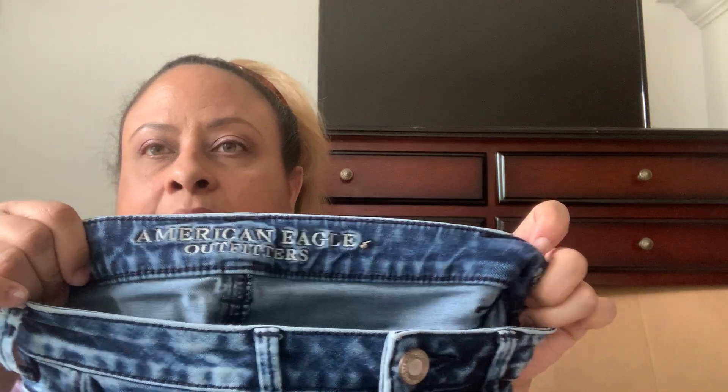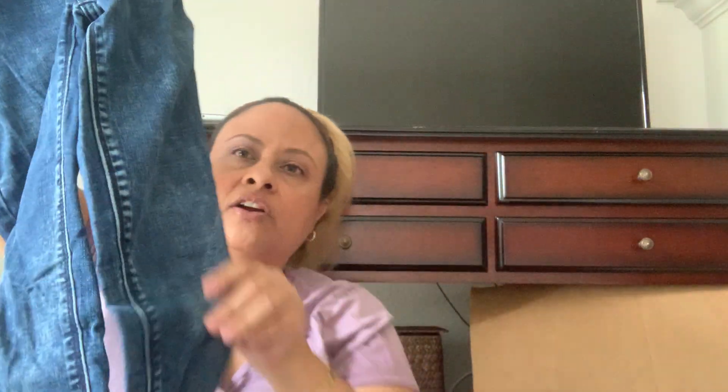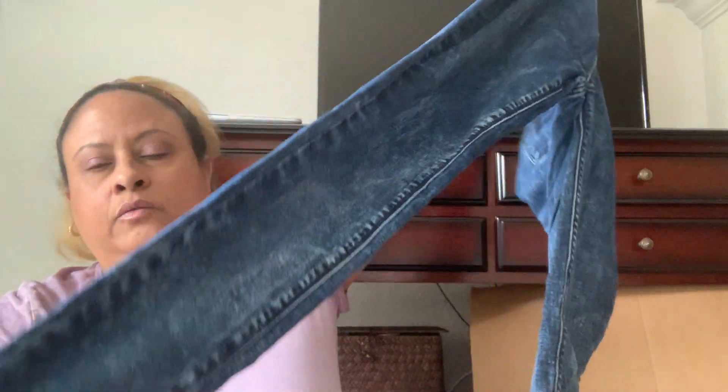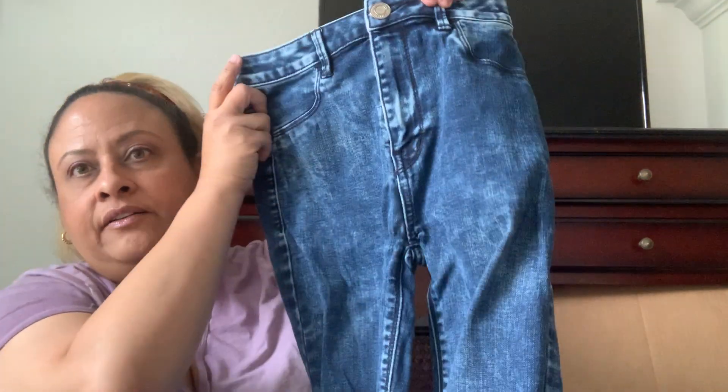These are the American Eagle Sky High Jegging, size 2. They look kind of like an acid wash. I love skinny jeans so these should do well. Looks like a high rise too — a nice high rise, smaller size, but there are all sizes. Please don't have any more legs in here — I don't want any more legs.